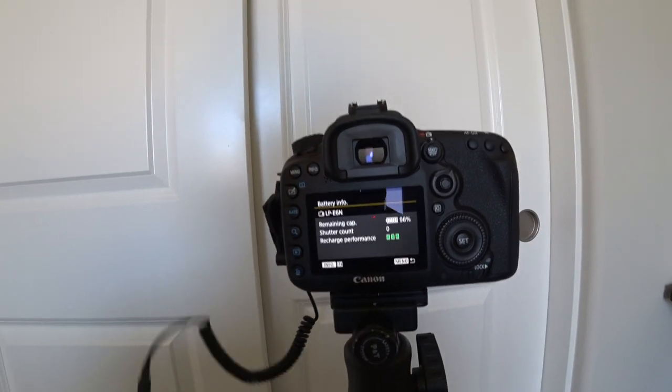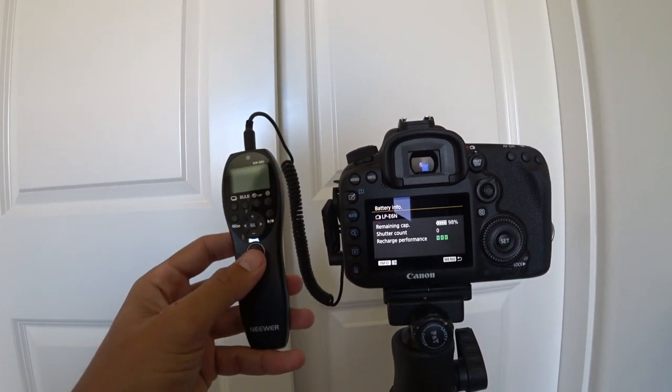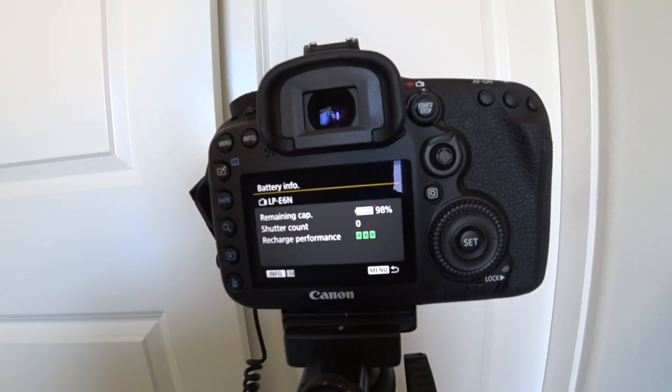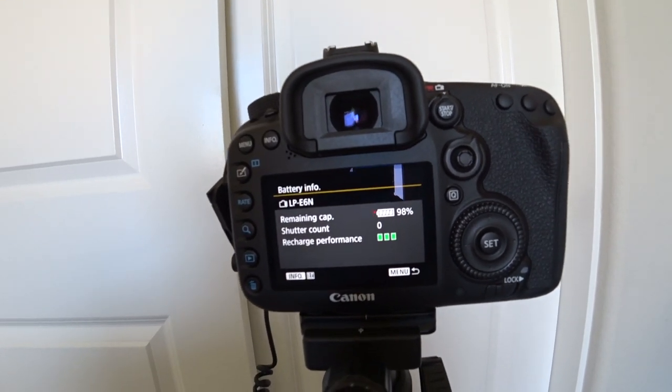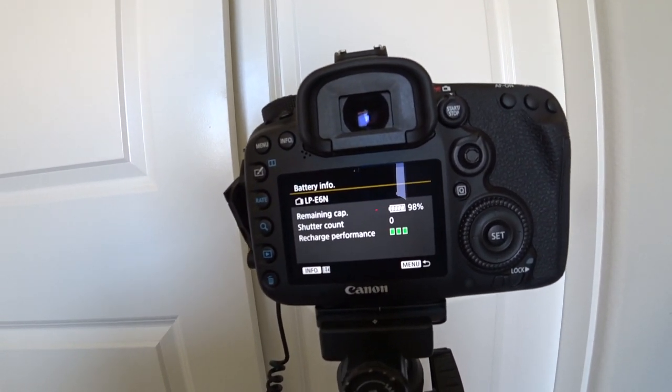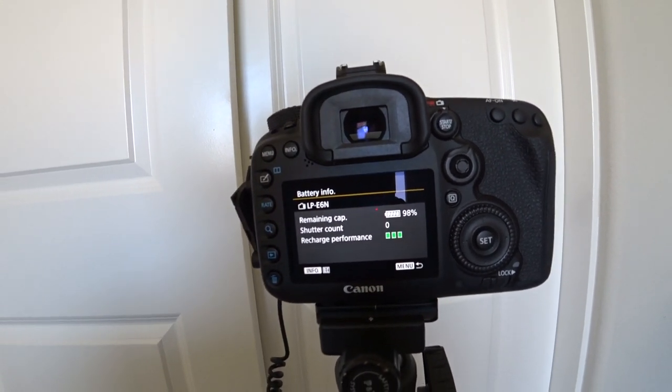I will be using a program where I plug the camera into the computer so I can check what the actual shutter count is. If you go off just the memory card, that gives you a ballpark, but it resets after a certain number. If you go off the battery count, that also resets when you swap batteries. So I'm going to plug it into the computer to get the exact shutter count. Here is the camera itself — I've got the remote hooked up, which I'm going to use to take photos. You can see it shows the battery at 100%, though it actually shows 98 on there. I literally just pulled it off the charger. This battery has a manufacturing date of September, so it's not quite a year old yet, and I've had a few use cycles on it, so it should be providing full capacity.